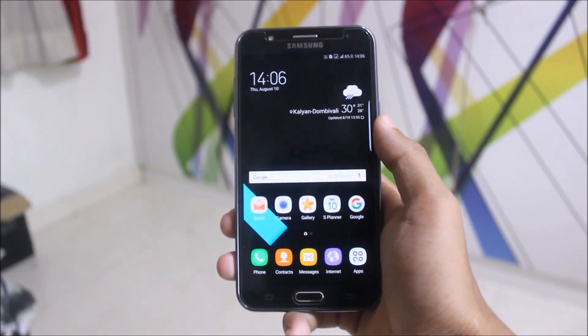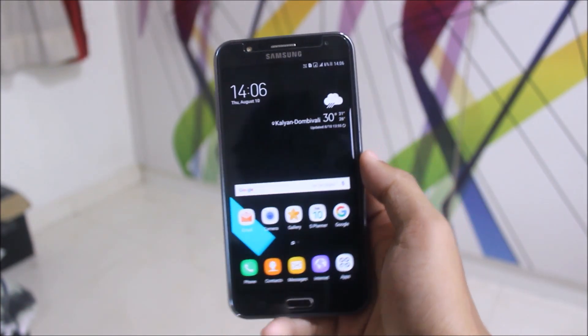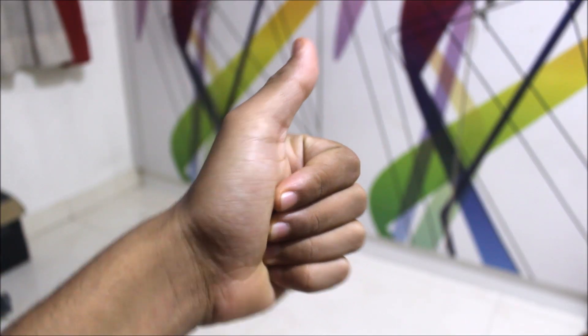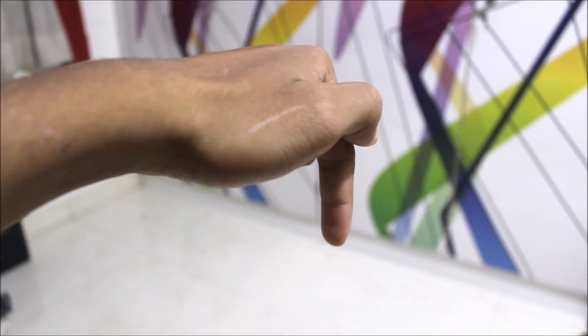So this is the review of the Fast ROM, which is the best ROM for Galaxy J7 version 3 Black UX. If you like this video, press the Like button. All feedback and comments go in the comment section below, and I'll be uploading more videos on the J7 2015, so please subscribe.